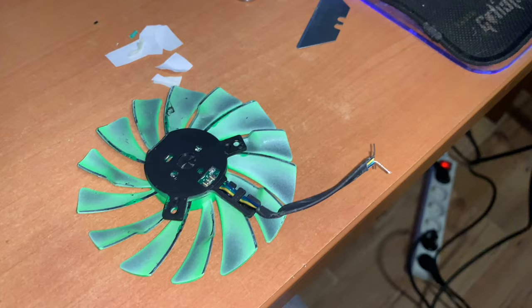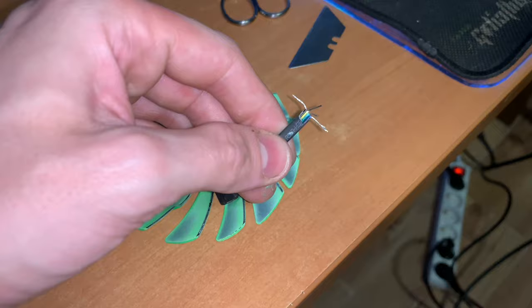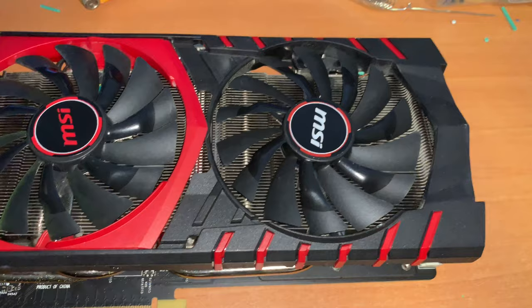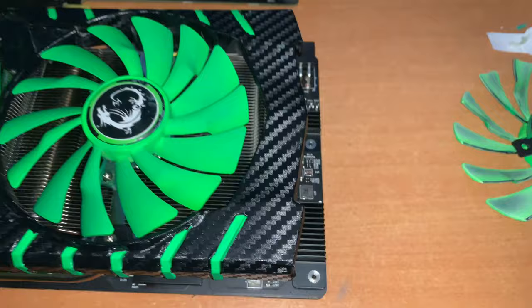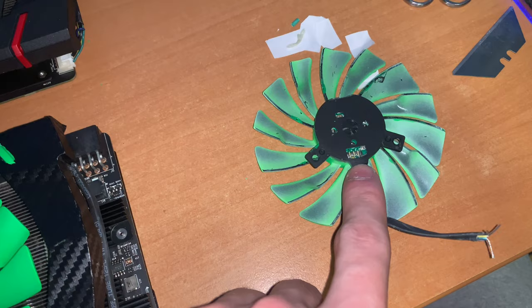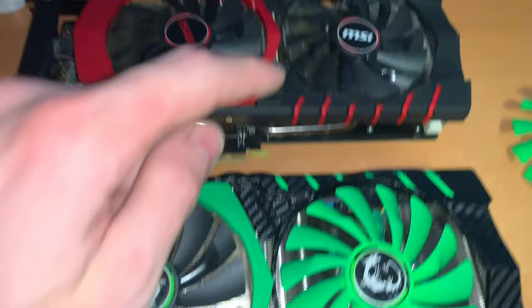I actually decided against painting the fans again because I had a set of spares. Since these are the same on the 980 and 970, I just cut them and soldered them. This is my 970, which used to be green — you can still see the carbon on the side — but it's back to red stock now with the stickers on. And this is now the 980. The only visible difference is this one is below the cooler and this one is sticking out, which is the 980.